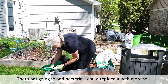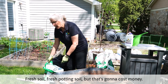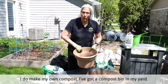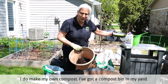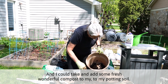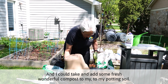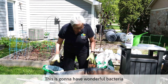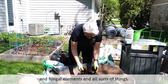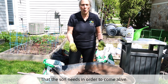I could replace it with more fresh potting soil, but that's going to cost money. I do make my own compost. I've got a compost bin in my yard, and I could add some fresh, wonderful compost to my potting soil. This is going to have wonderful bacteria and fungal elements, and all sorts of things that the soil needs in order to come alive.